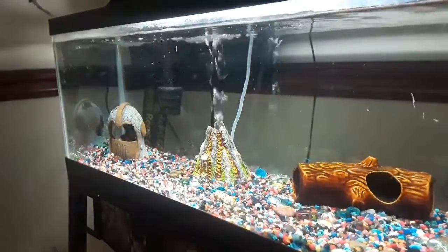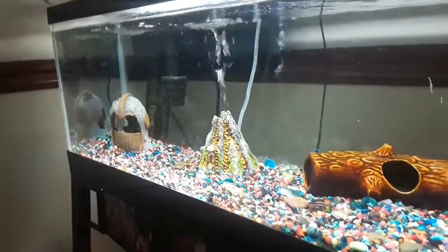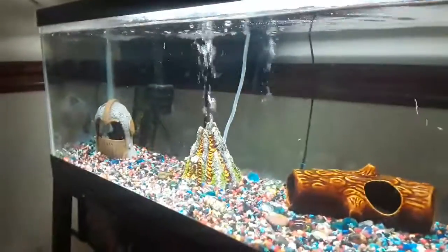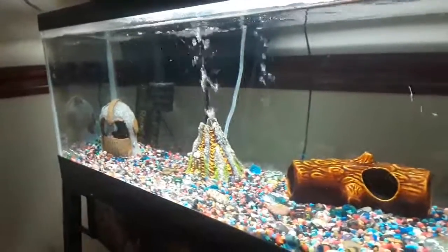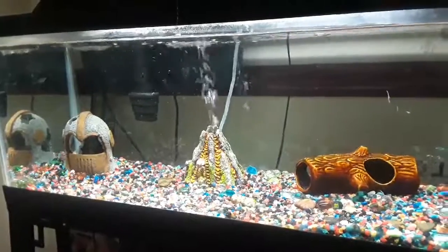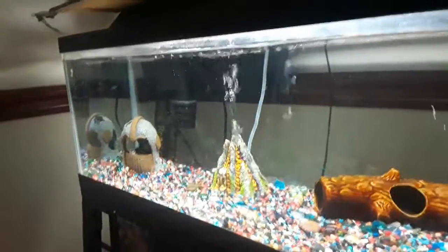My second option, which I'm debating, is an angelfish — like a baby, tiny angelfish. What do you guys think about that? Maybe two, since angelfish tend to do well in pairs. But that is a very slim option and I probably won't go with that.